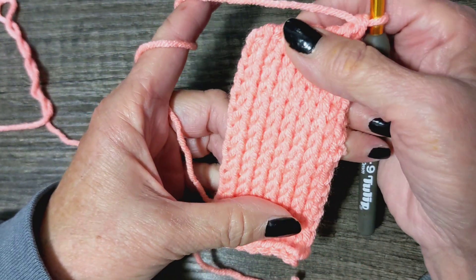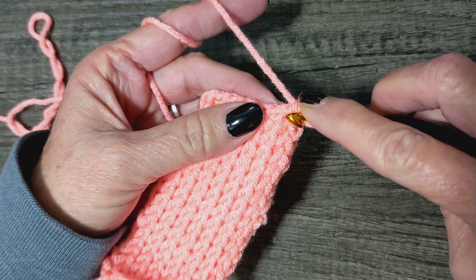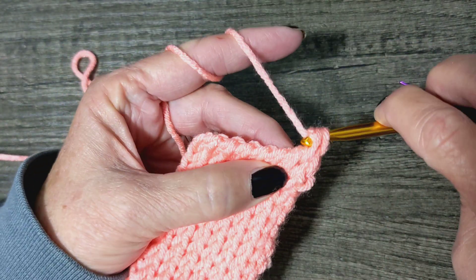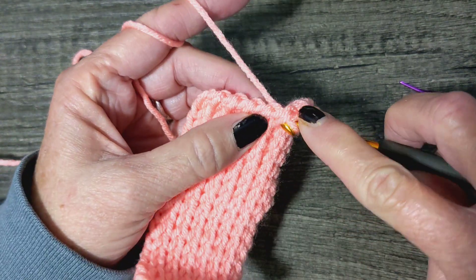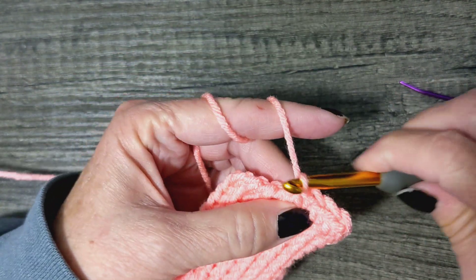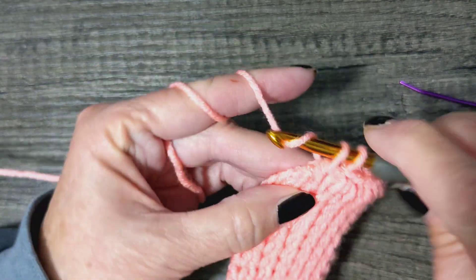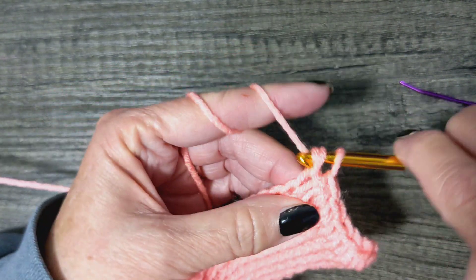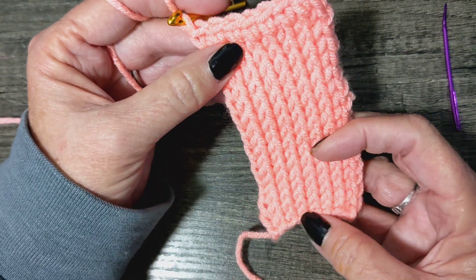So how'd you do? Is it looking like this? If not, practice some more. To finish this off, we're just going to slide in there sideways just like we're doing a regular knit stitch, pull up, and do a single crochet. Slide in like a knit, single crochet, slide in, single crochet — all the way across. Then at the very end, go through both those loops and there you are — that way we're ending just like we began.